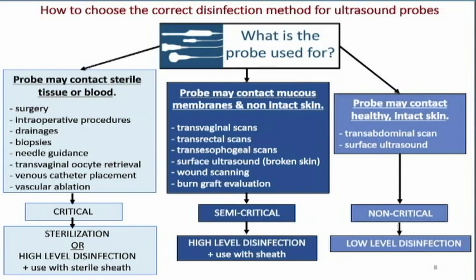We can also scan normal intact skin — our transabdominal scans, abdominal scans, thyroid scans, vascular scans, anything that's touching healthy intact skin. These are non-critical and require low-level disinfection, which for a lot of people means using the various wipes or chemicals available to clean off the probe and do some disinfection between patients.